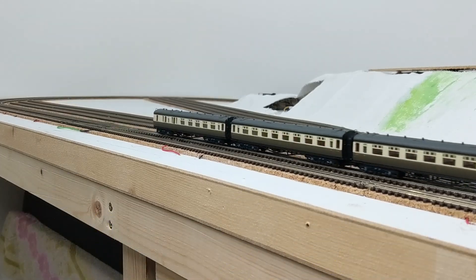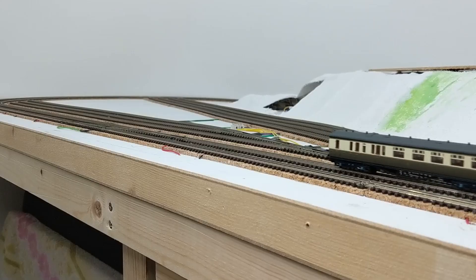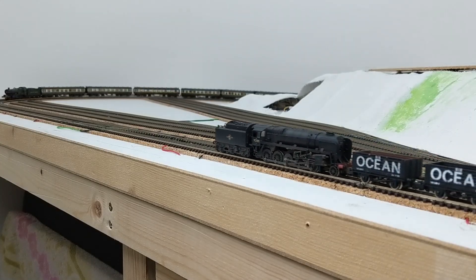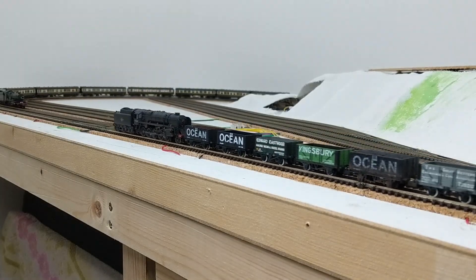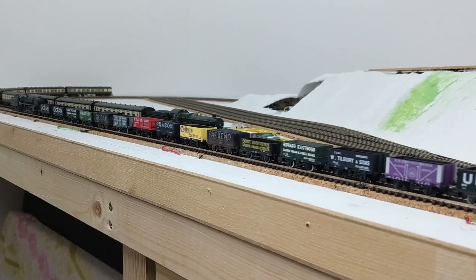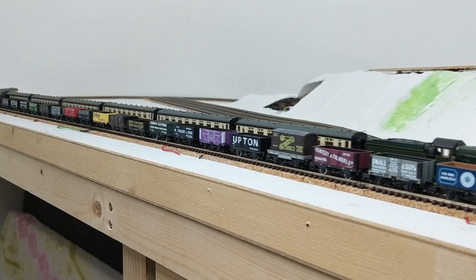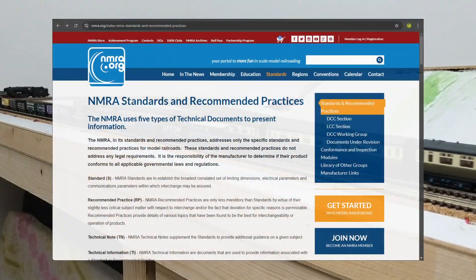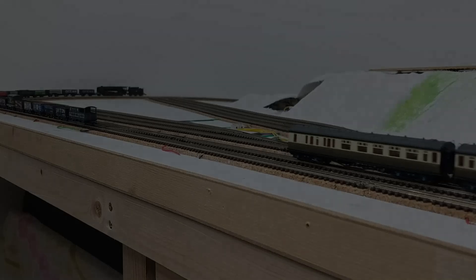There's already code that people have made freely available for Arduino and Raspberry Pi for decoding DCC commands, but because I enjoy programming I'm going to write my own code from scratch. The very first thing to do is get an understanding of how DCC actually works. Over the years I've heard conflicting things on various YouTube channels and websites, so I went to the National Model Railroad Association's website and read through some of their standards that define DCC.